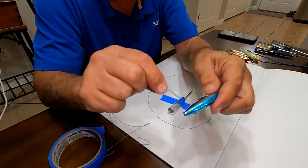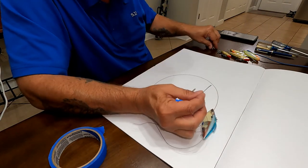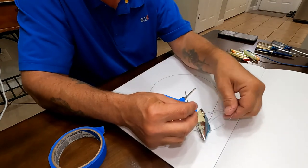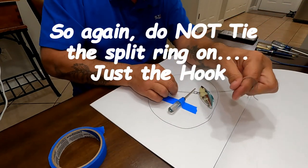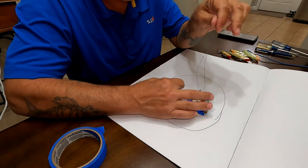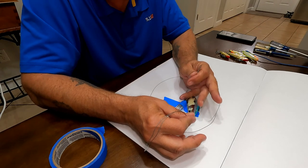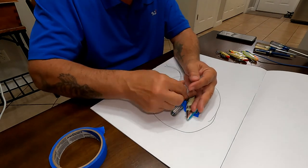Grab your lure and put it through the loop. I was going to do a hook, but for testing I'm going to use a split ring in lieu of a hook. So you have your lure and your hook. Take your line, put it underneath the screwdriver. I'm right-handed — I've got the loop end in my left hand and the tag end in my right. Put a finger down to hold the loop at the bottom.